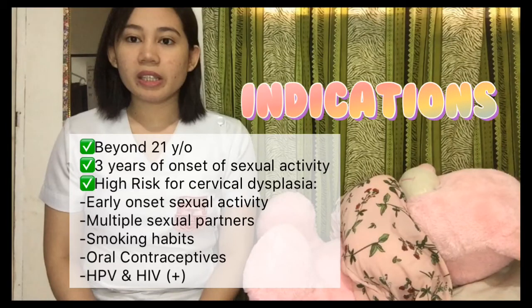Indications for this test are those beyond 21 years old, 3 years after onset of sexual activity, and those at high risk for cervical dysplasia.